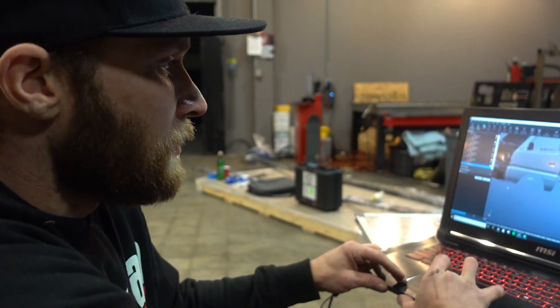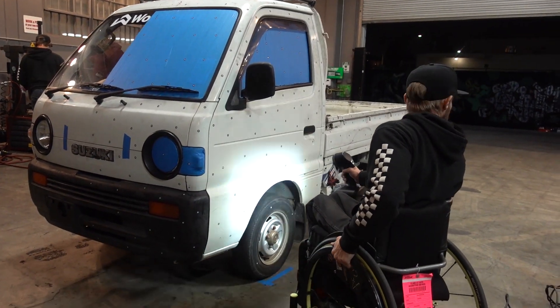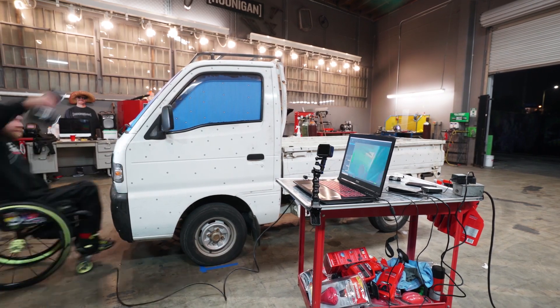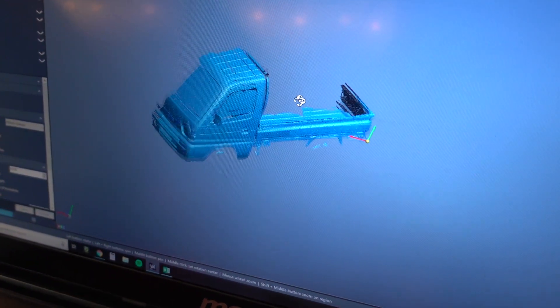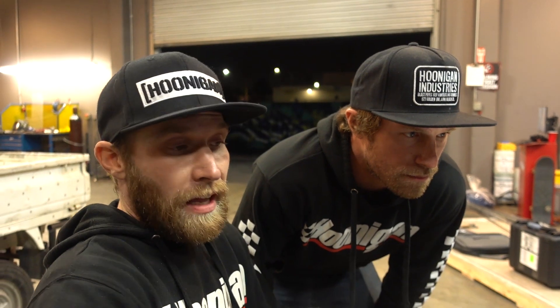I'm going to scan just this front area now — get the front wheel in there and then we'll be done, at least good enough for him to say I need more here or this will be good. So we got half of the truck scanned — that's enough for him to make some bumper stuff and get the body line figured out.